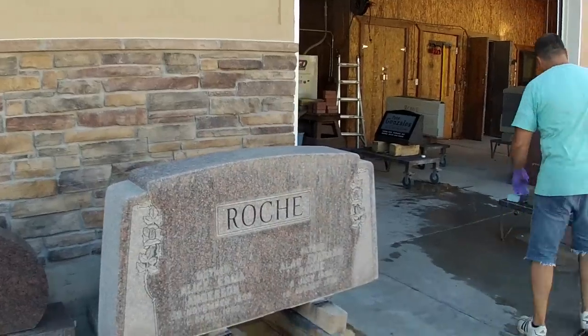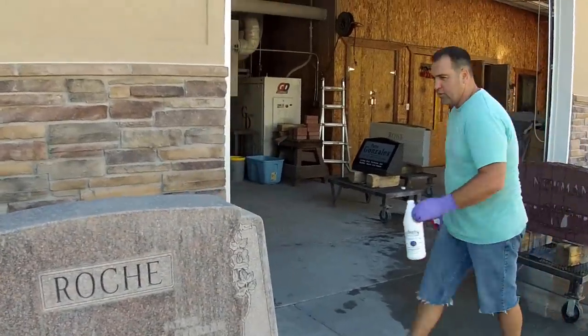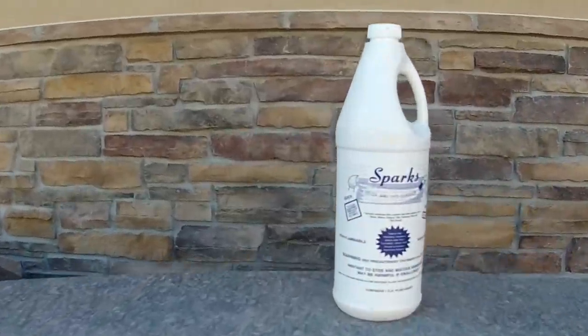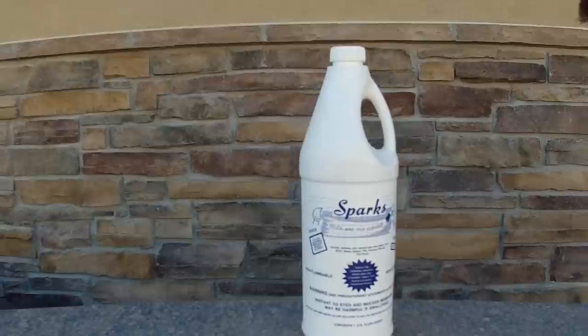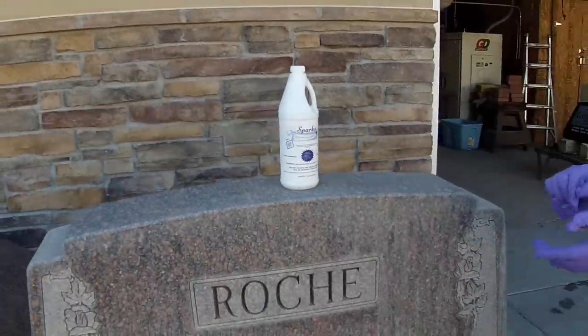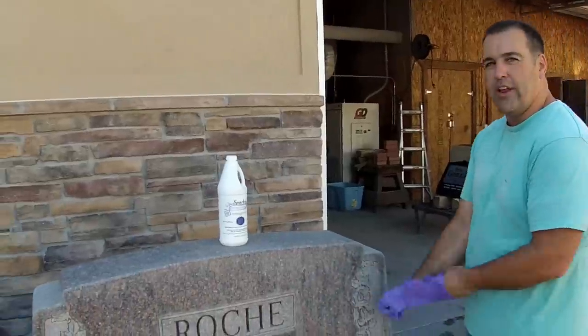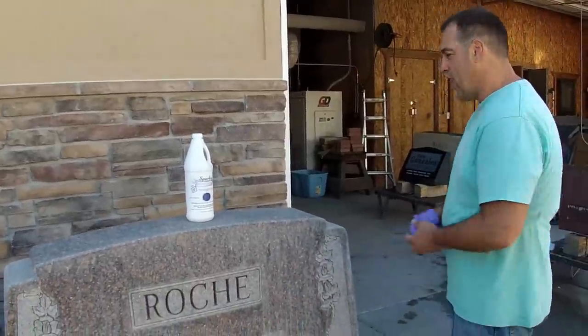What we've done is we went out and found this company in Texas — Sparks Brick and Tile — and they make an acid-based brick and tile cleaner. It has a little bit of soap and a little bit of muriatic acid so that you can get the job done without any oils, waxes, or dyes.